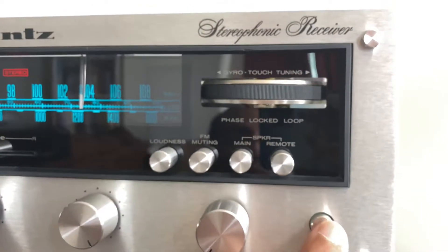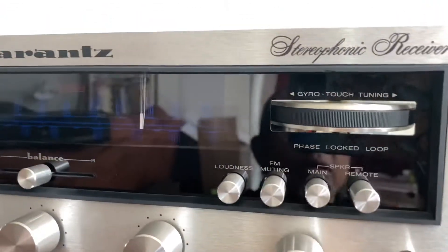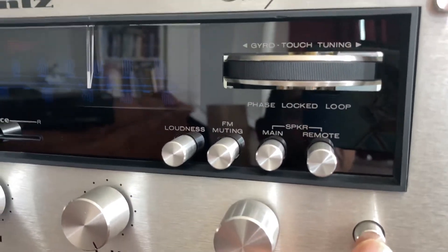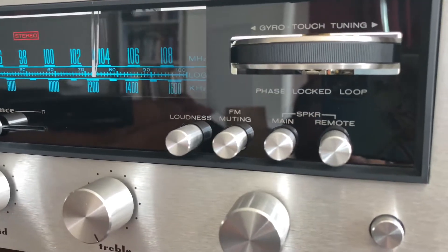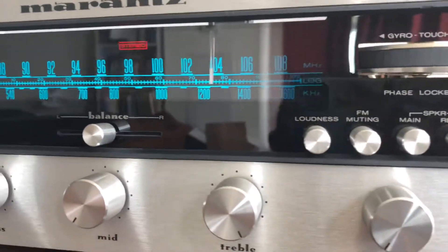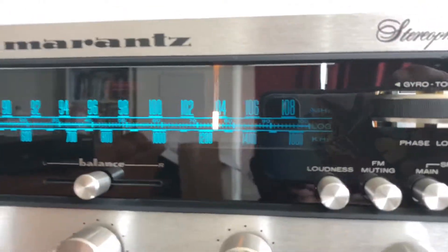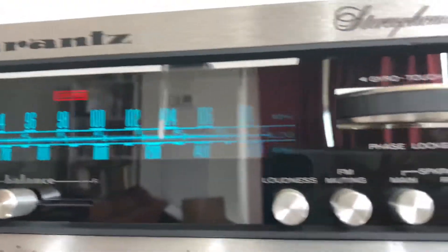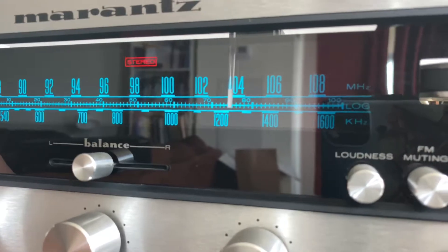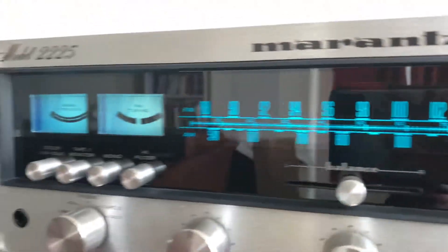Let me turn it off and turn it back on — listen carefully for the relay click. Whenever I switch from Phono or Tape 2 to FM, the light on the tuner activates. I'm turning it on to FM now — the light is on, light is off, light is on.